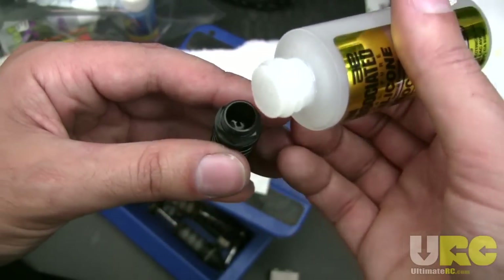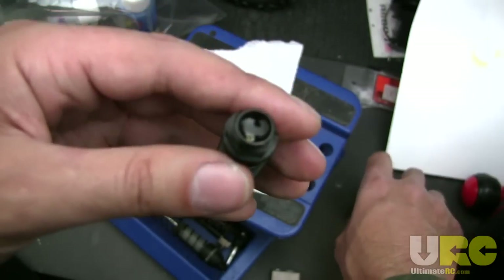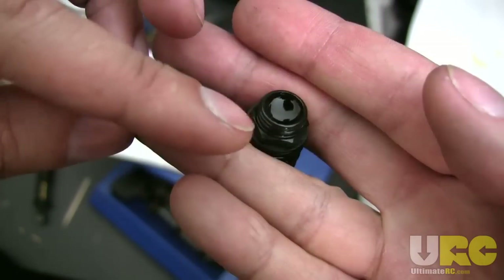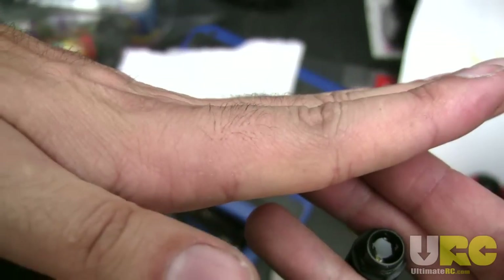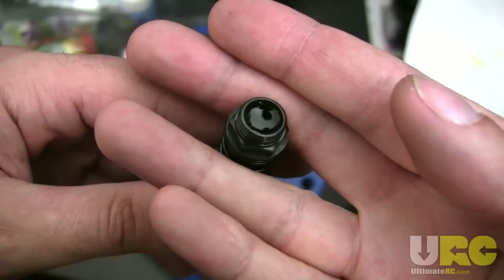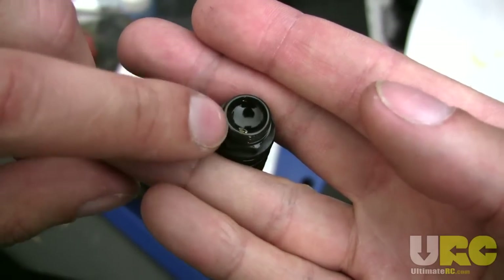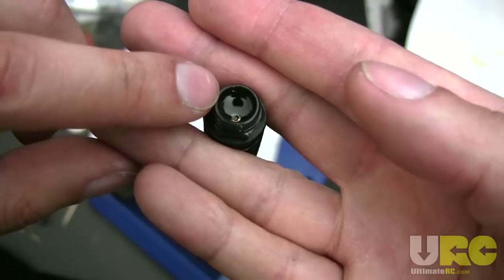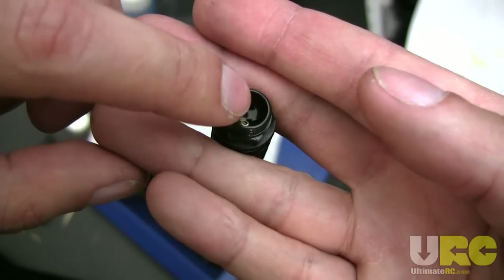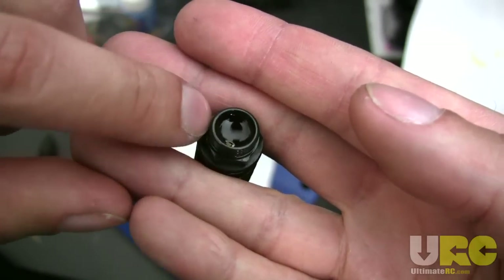Now I'm going to go ahead and continue filling it up with oil, getting it almost to the top — but not the very top. The surface of the oil is not flat; if you look at it from the side, it's concave. The technical term for that is meniscus. Basically, I've filled the oil so that the edges of that meniscus — the high points of the curve — are about a millimeter below the very top of the shock. You want to look at the edge as your consistent judge of how much oil is in there.